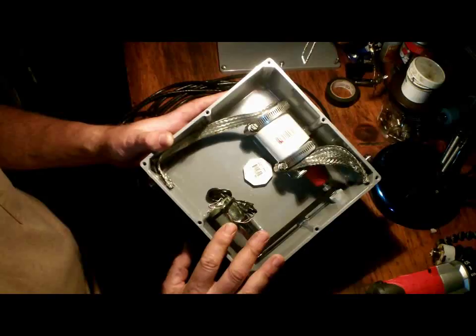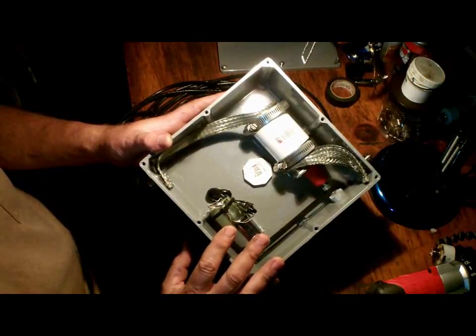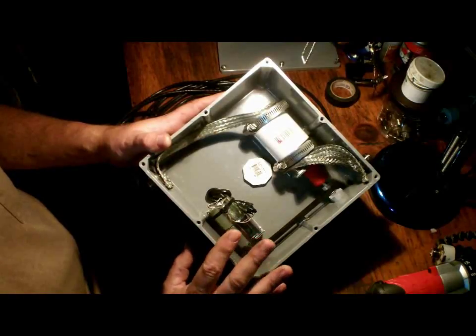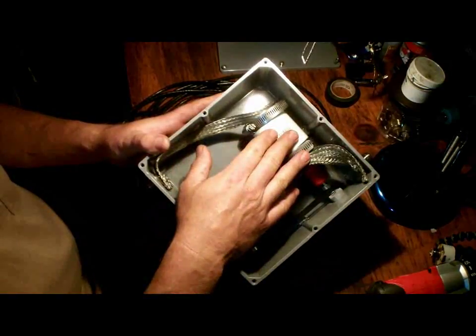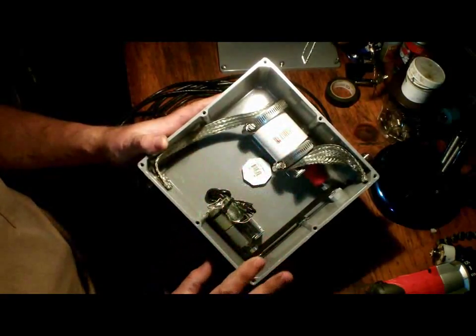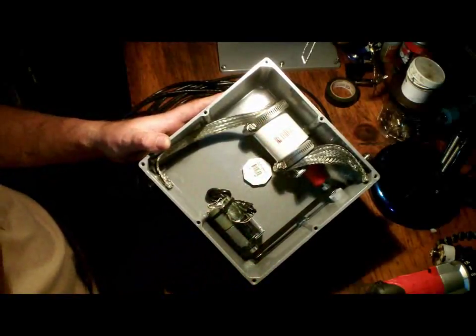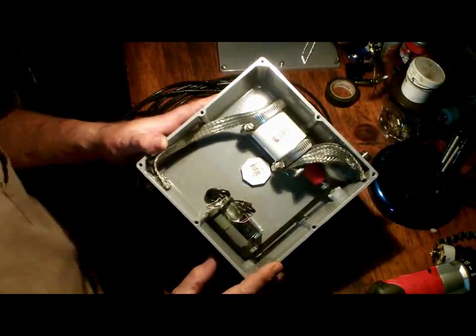This mag loop loads from 15 through 40 meters. To get 40 meters I run a two-turn loop, so 15 through 20 uses a single turn of LMR-400, while 40 meters requires two turns. I was focusing more on efficiency — I know efficiency has a lot to do with loss, and that's a factor, not just the size of the loops but how you have everything connected.